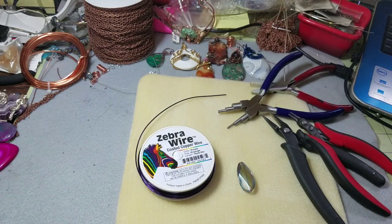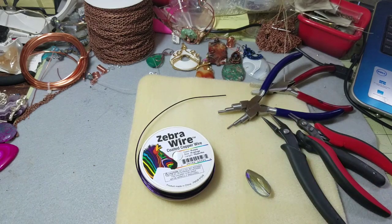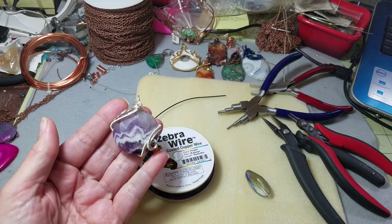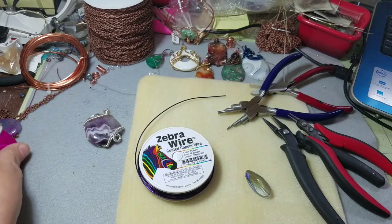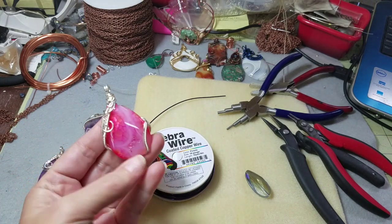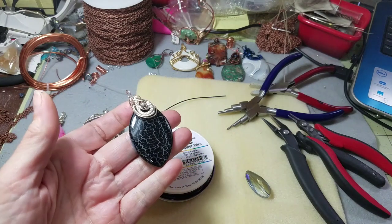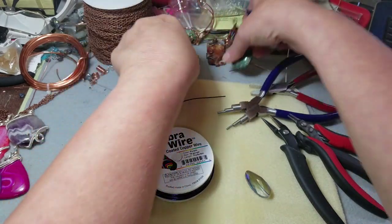Hi guys, this is Heather, welcome back. I'm going to work on a simple design. I'm trying to make some inventory to take to a local rock shop in Baldwin. I'll show you just a few — these are just simple ones. I can make them in about half hour, 45 minutes, depending on if I spend a lot of time weaving. So these are going to be less expensive. I love that — isn't it a gorgeous stone?